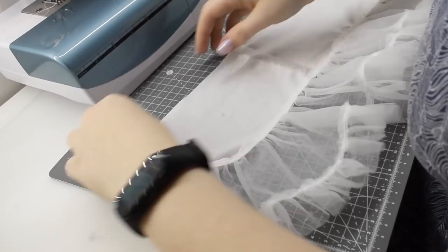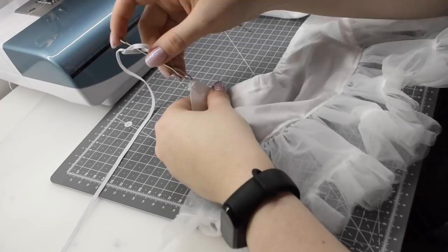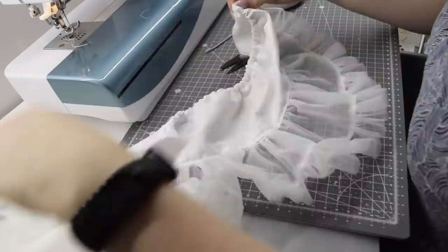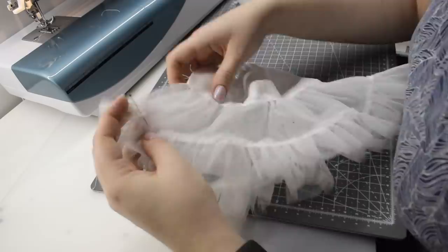I will repeat the same process to attach the middle layer to the top cotton layer of the petticoat. After that's done, I make a casing for an elastic at the waist — I fold the edge over about a centimeter and stitch close to the raw edge. I measure out the length of my elastic, mark it, then thread it through to the other side of the skirt and stitch that end in place.